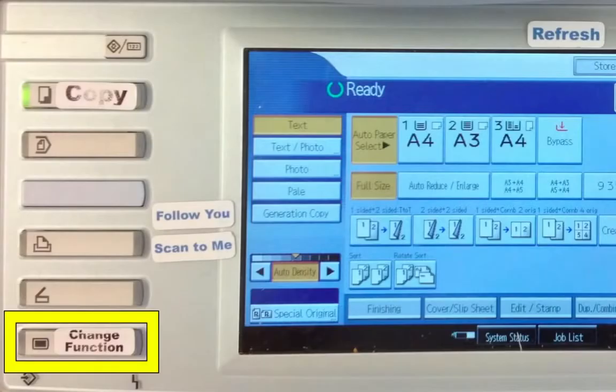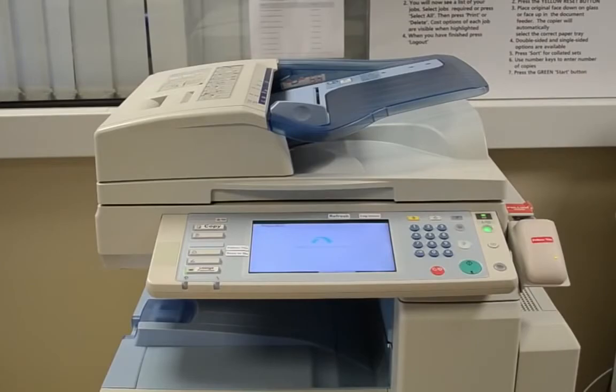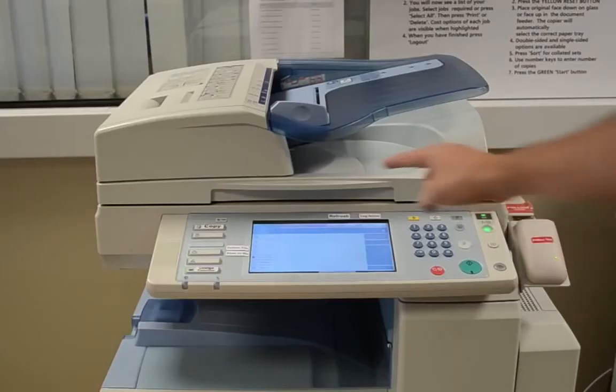Then click on the change function button. This will then go back to your printing menu where you will find the logout button located at the top of the screen. When you have finished, click on the logout button.